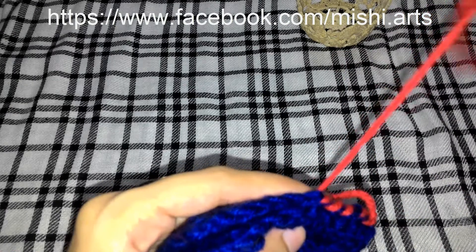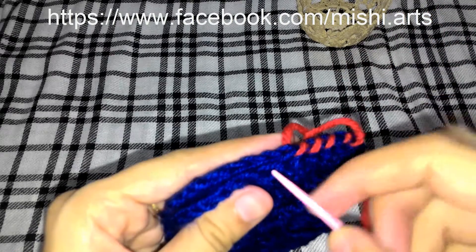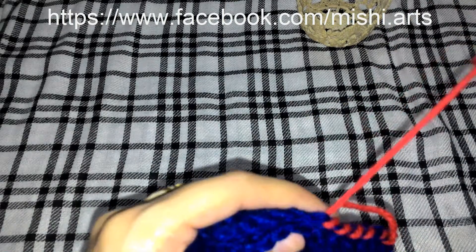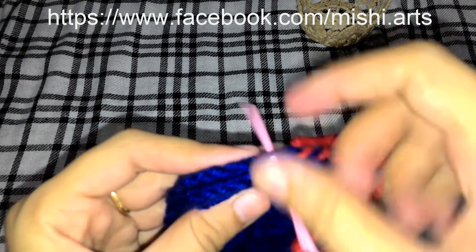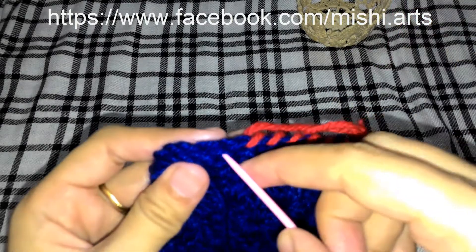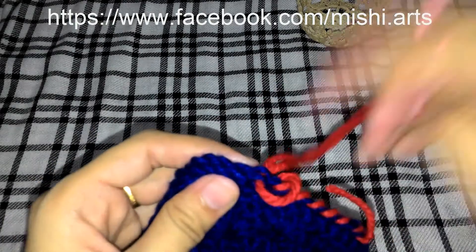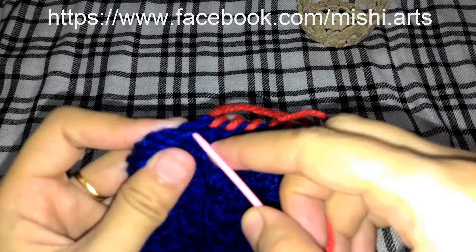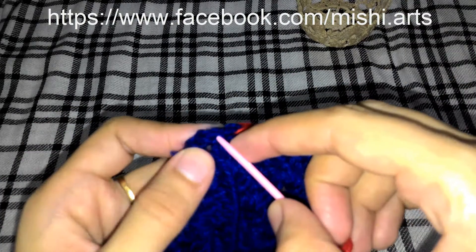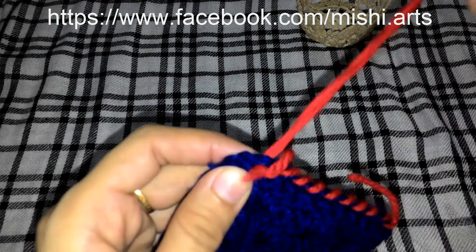For the granny square video tutorial, you can go through the link which is in the description box. It is very easy and very suitable for beginners as well — they can also understand it very nicely. It is very easy to make and fun to do. Granny squares are very good and I really like them because we can make lots of variety with them.